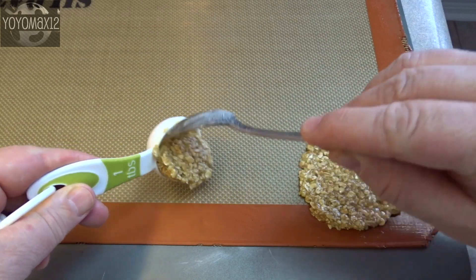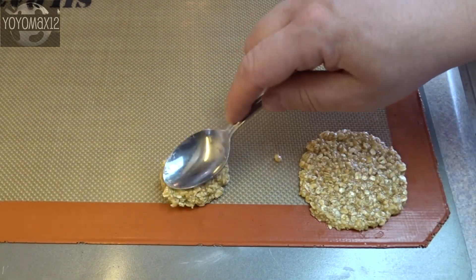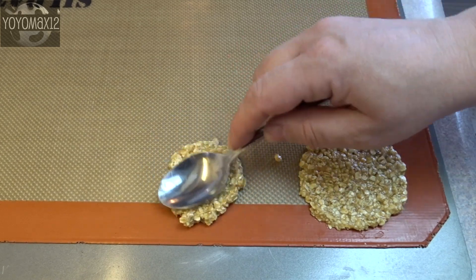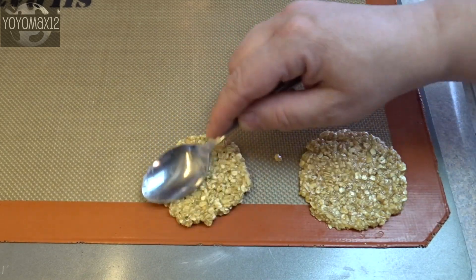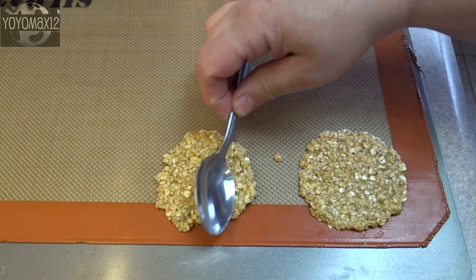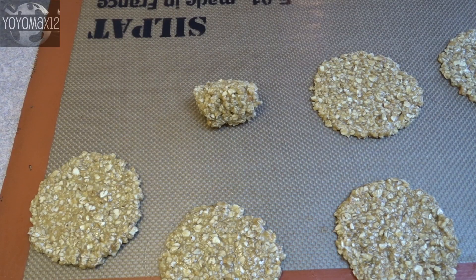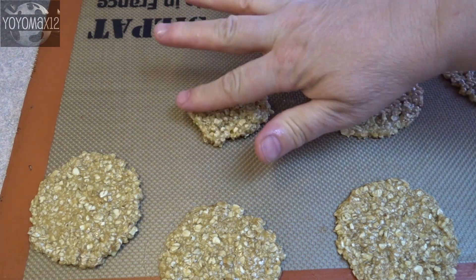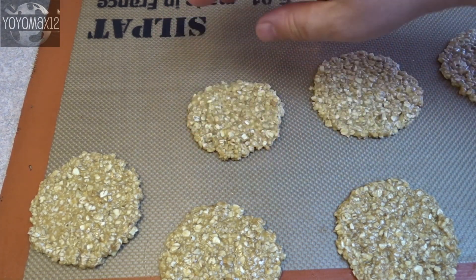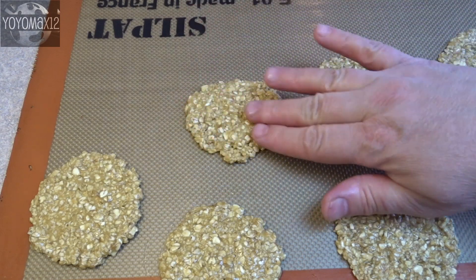Take a cookie sheet lined with a silicone mat, parchment paper, or greased. Drop the batter by tablespoonfuls and spread it out thinly to get a 3-inch diameter cookie. I use the back of a spoon for this, but quickly realized that if you lightly dampen your fingers with a little water, you can do it with your fingers and it goes a lot faster.